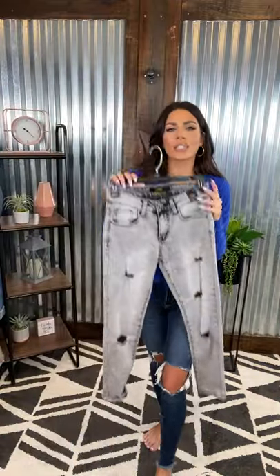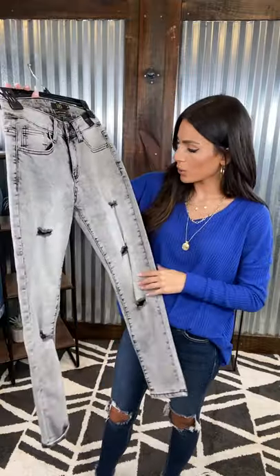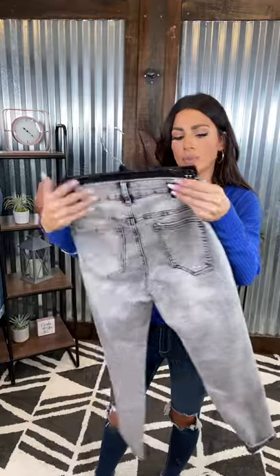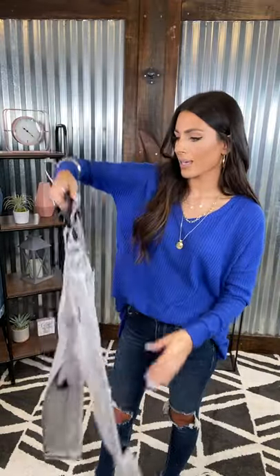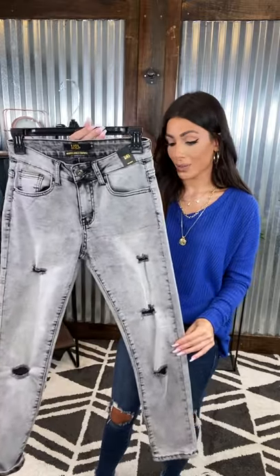Another pair of my favorites — these are almost what I would call an acid wash gray-black. They are super cute. We've got some light distressing here on the front. These are going to be a mid-rise skinny jean with no distressing on the back. These are really cute to pair with a fun top and you have yourself a full look.